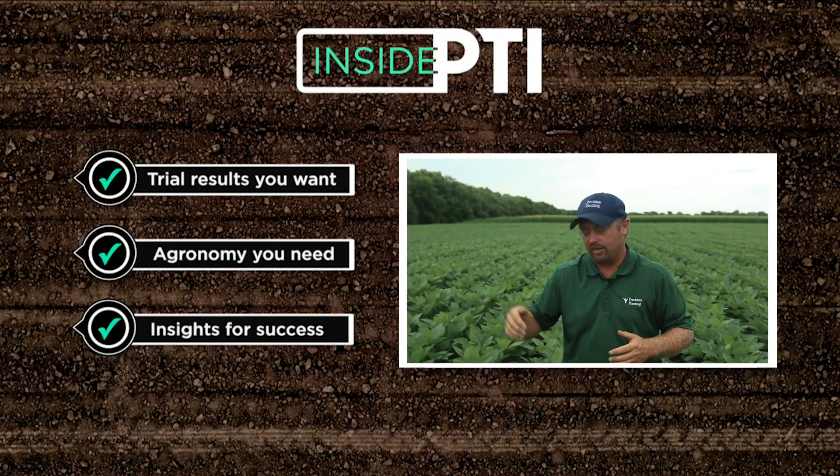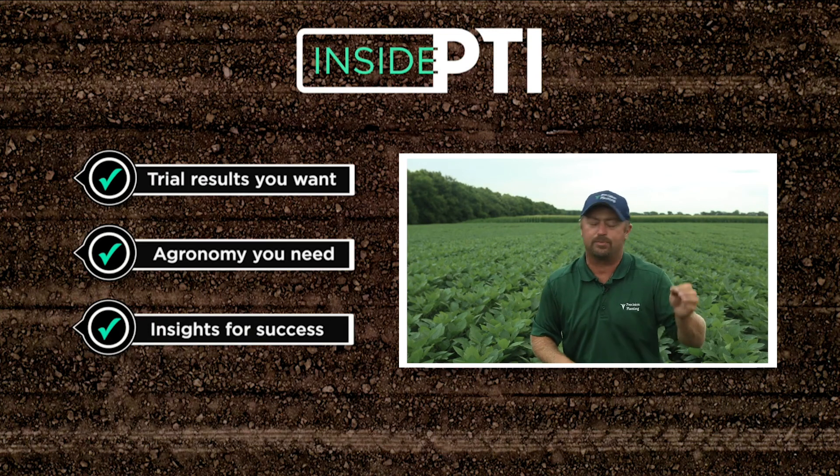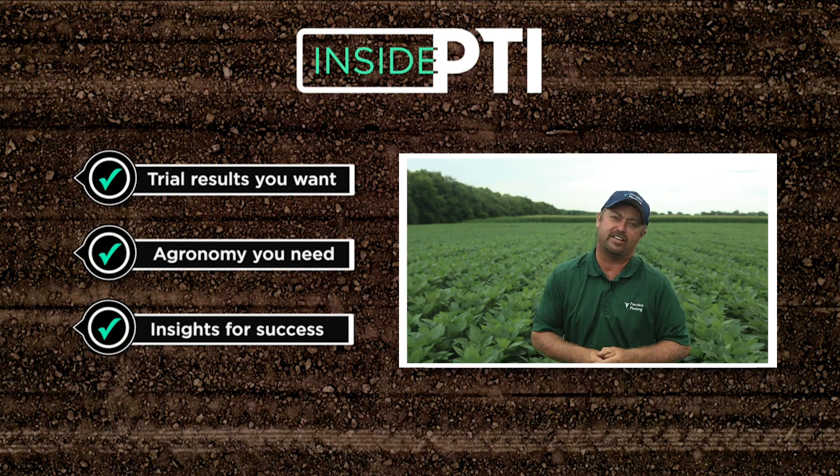Again, this is a limited number of soybean varieties in the database so far, but that's one of the things we're looking at at PTI — multiple soybean varieties at different seeding rates and different row widths. For more information about narrow row soybeans at different seeding rates, you can contact any Precision Planning Premier dealer or go to our website at precisionplanning.com. We'll see you on the next episode of Inside PTI. Thanks for watching.